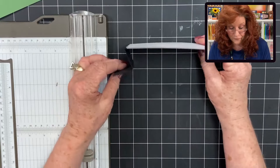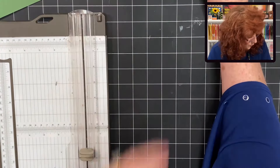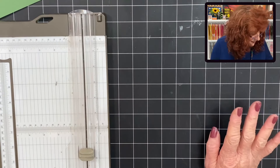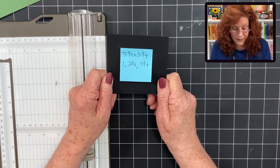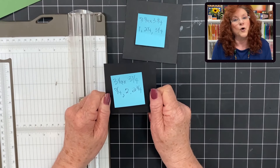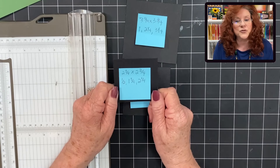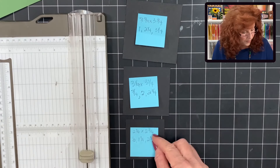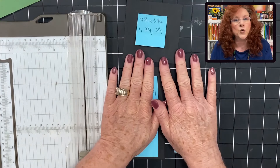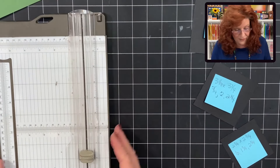On the front we need to cut some squares. Here are the measurements for the four squares: you need a three and three-fourths square, a three and a fourth square, a two and three-fourths square, and finally a two and a fourth square. On each of these squares we're going to make some score lines to create the box effect.